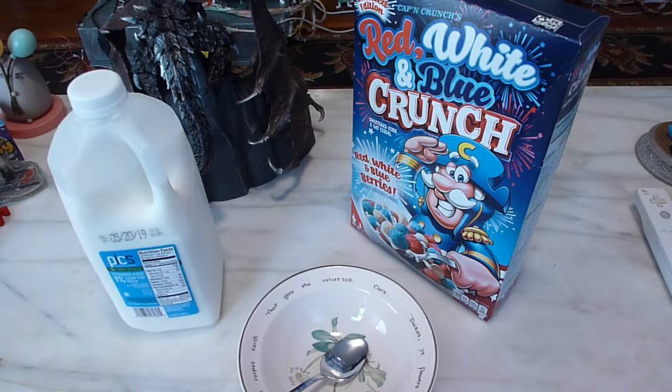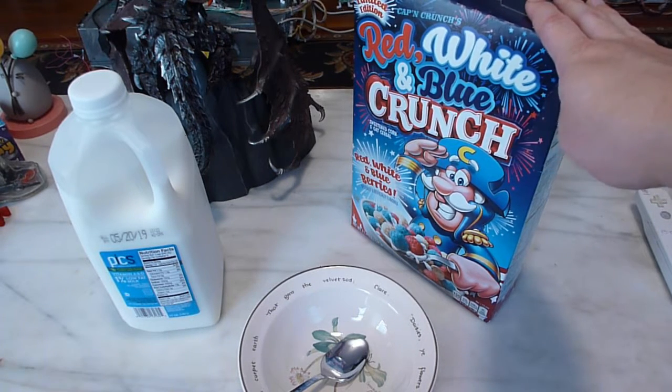Hello and welcome to another GameNexus Cereal Review. Today we're going to be taking a look at Red, White, and Blue Crunch.